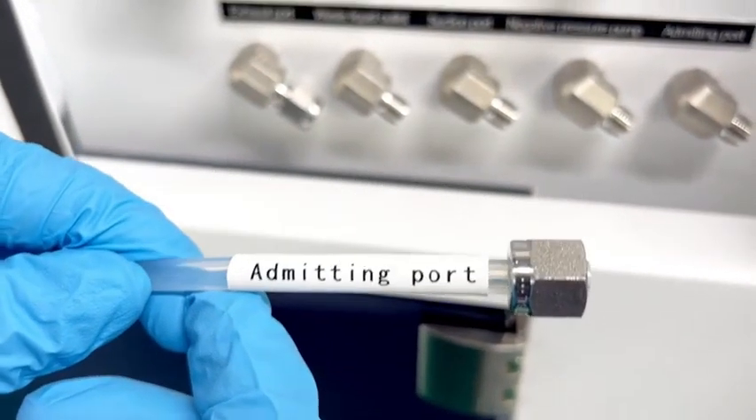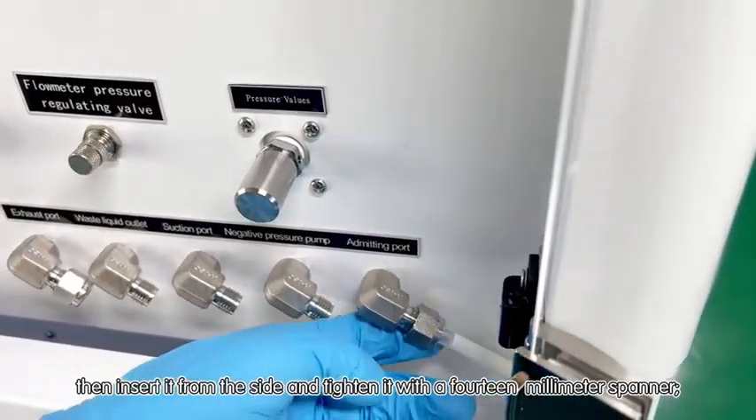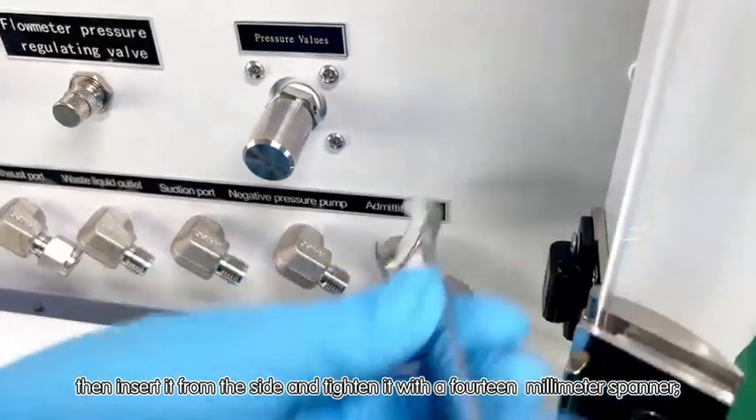Installation of the air intake, step five. Find the first fitting on the right air intake, then insert it from the side and tighten it with a 14mm spanner.